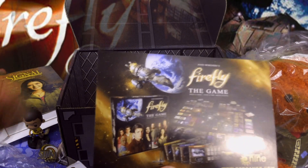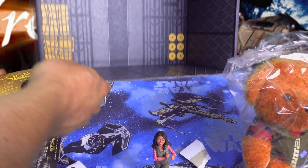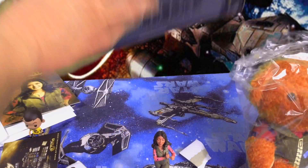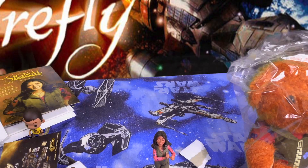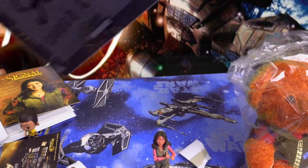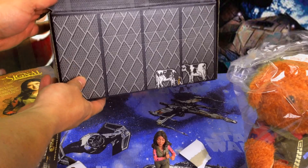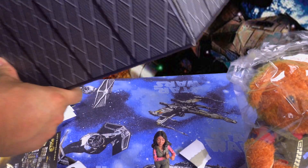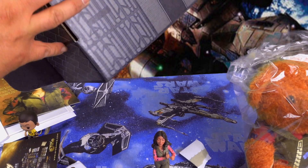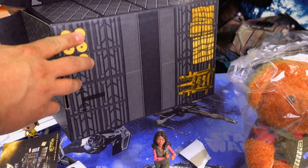We're gonna build the box, because as with Loot Crate, every box turns into something. Let's take a look at what we got. There are the cows — from one episode they ship the cows — so there's the cage. Here's the ramp to load them in. Pretty cool.